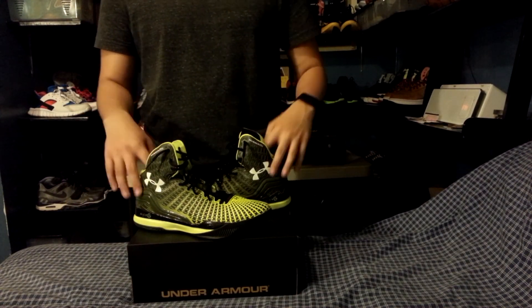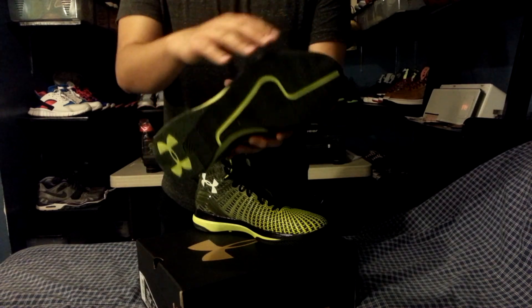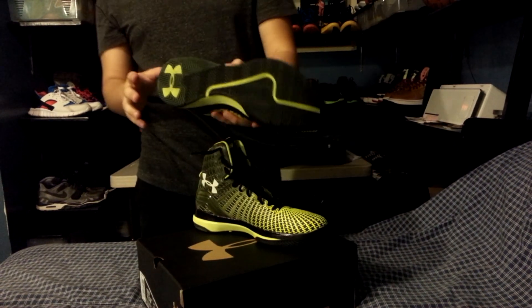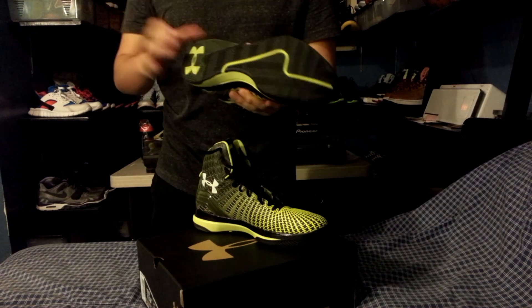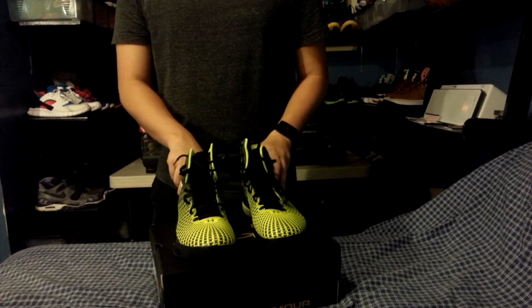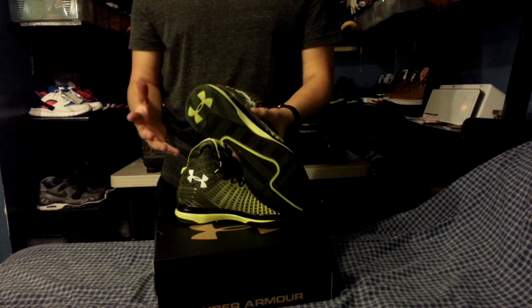The next thing is traction. They went with a herringbone pattern all over the shoe — not just on the bottom as I showed in the unboxing, but also on the outside where the outrigger is, going all the way to the forefoot where the ball of your foot sits. On the court, these grip on any surface. I used them on indoor wooden courts, and a couple of days ago I got to play on a dirty outdoor court — and to my surprise, they gripped no matter what. Stopping and cutting on any surface, I was just stopping clean. I give traction a 10 out of 10.